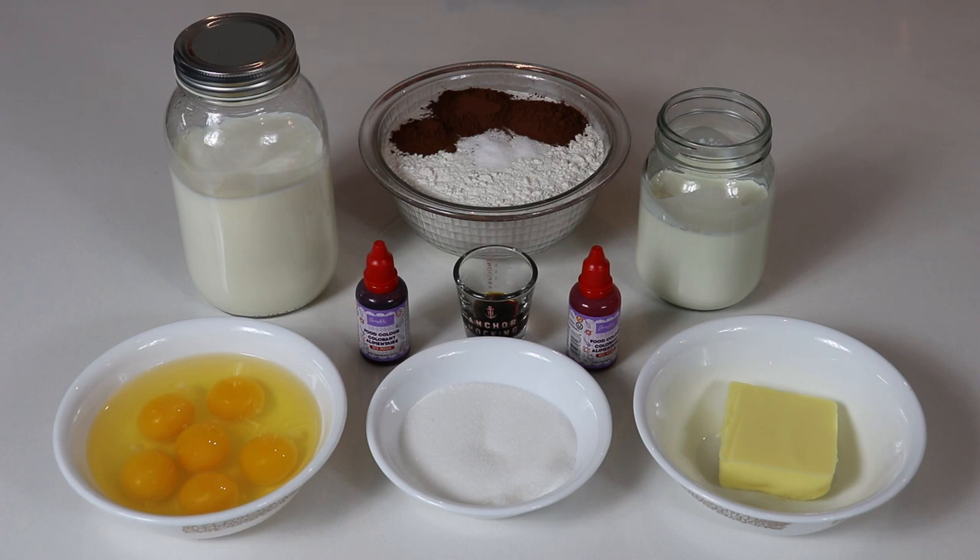That's all you're going to be needing for your crepes, and when it is time to make your filling I will show you the ingredients you will need at that time. To make our crepes you will need a blender, a large frying pan, and some butter.